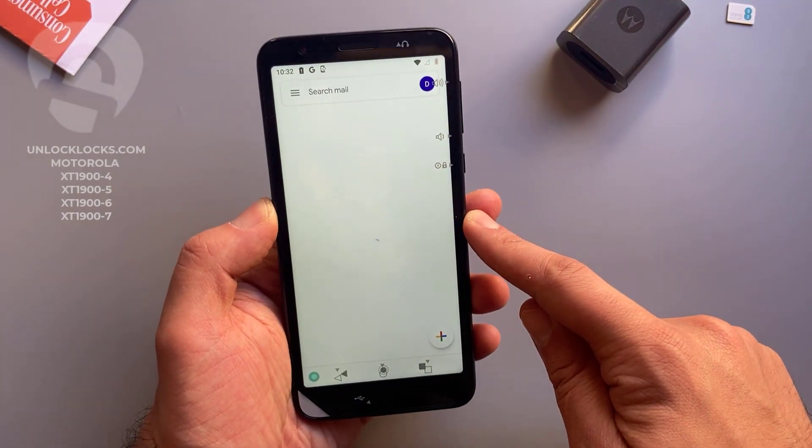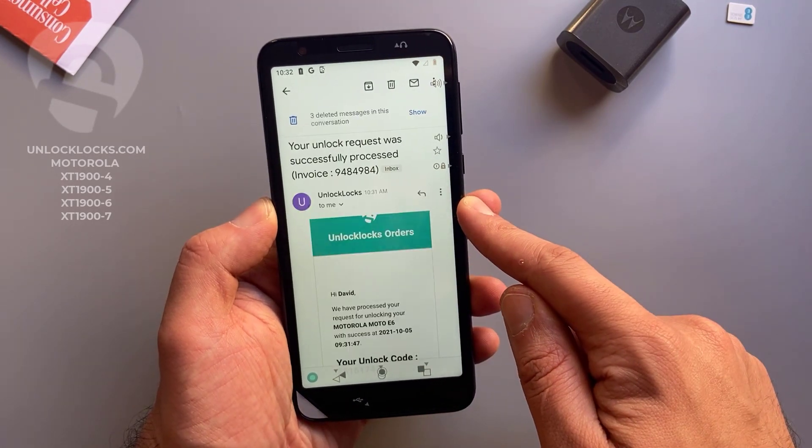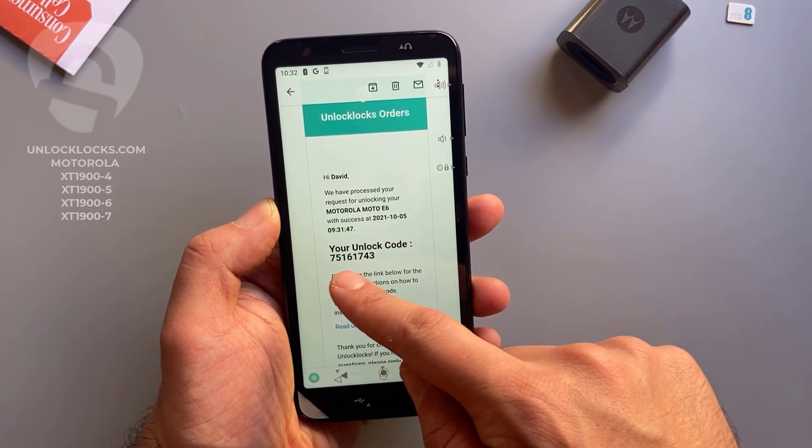Open the email. This is an email from unlocklux — open it. This is the unlock code.